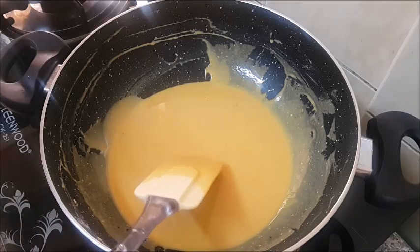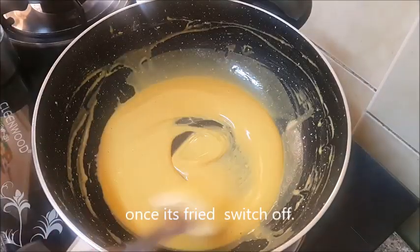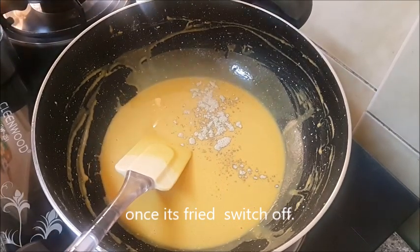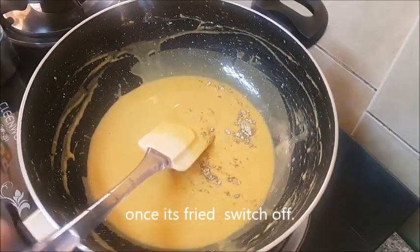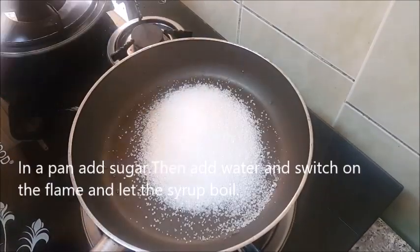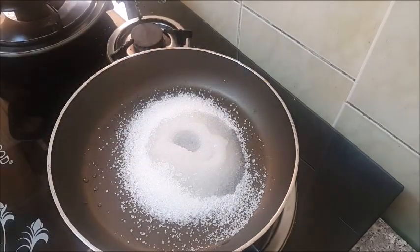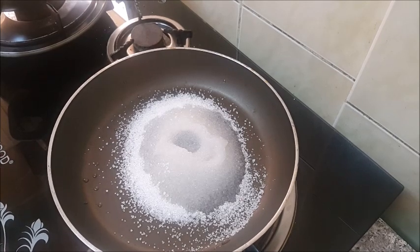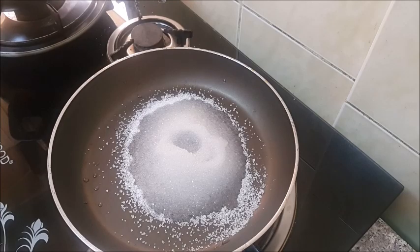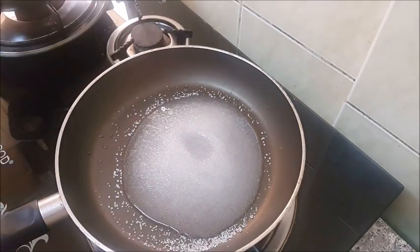Add the cream. Add 1 cup of spices and 1 cup of sugar. Turn the cream and add the cream. Give the cream and let the cream — just stir and stir.